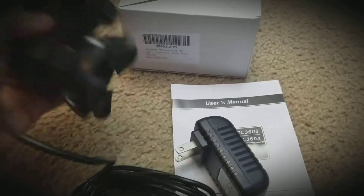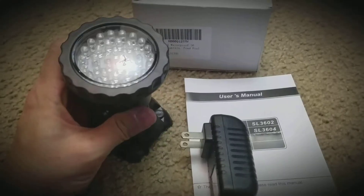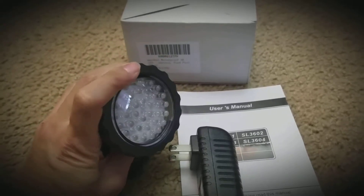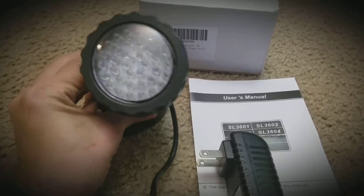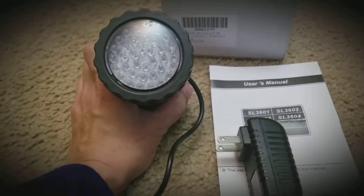There's a suction cup and you can rotate this. Let's put it in. Alright, stay tuned — the LED light is inside my aquarium now.